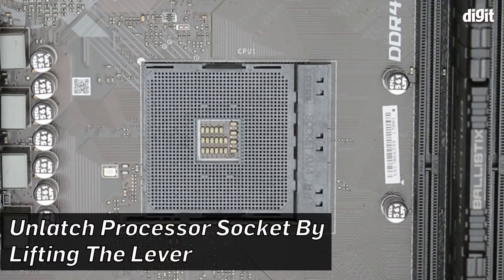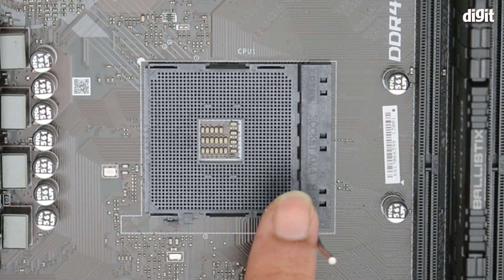The first step is to open the little latch — the small metal arm — and bring it up to the 90 degree position.